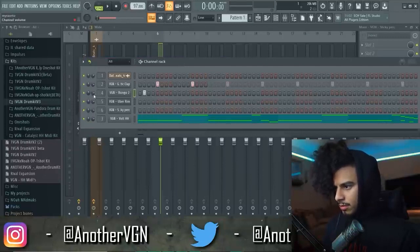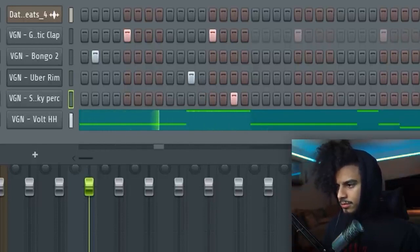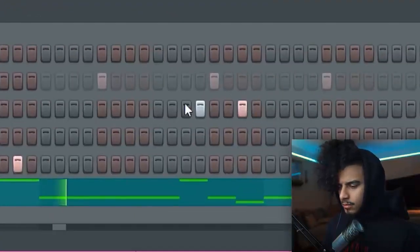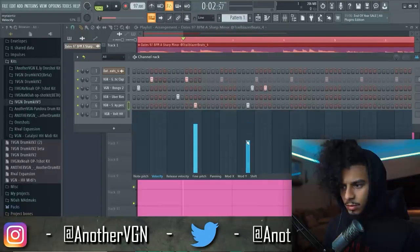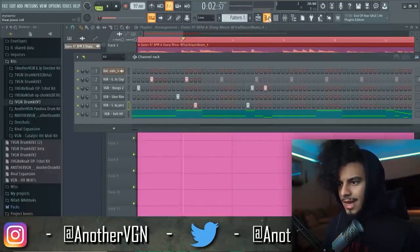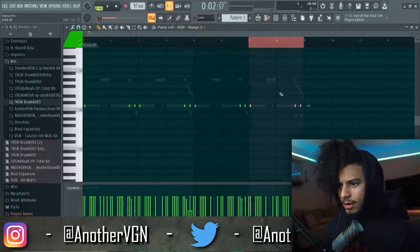Now we're going to use the percs and kind of play off of the hi-hat bounce. Let's go from the beginning — bump this up — and then where this spot is, I kind of want to put this perk right here, and then maybe lower the volume of this one. Fire. I'm going to put this right here, put this over here, and maybe bring the volume down a little bit.